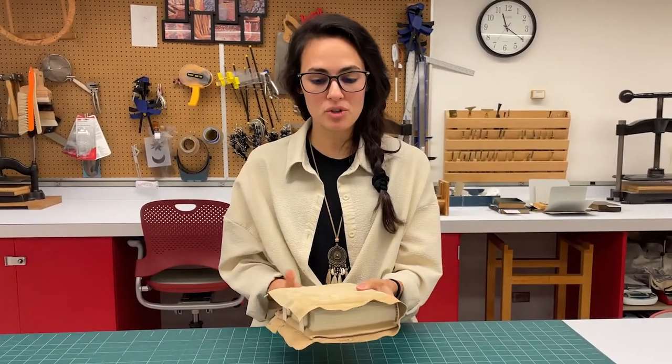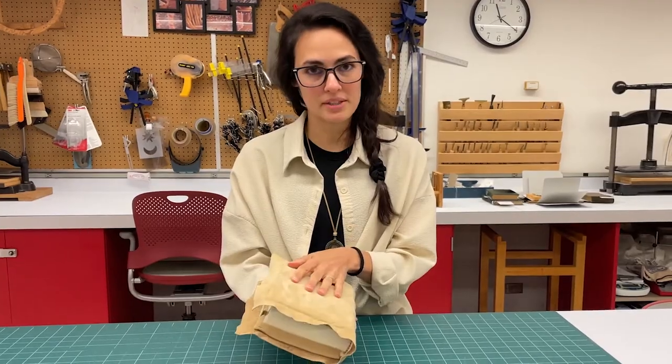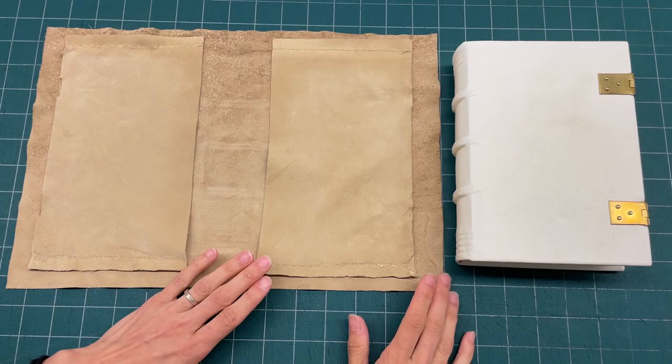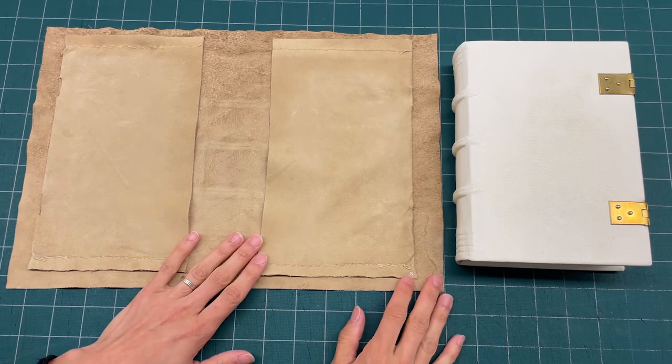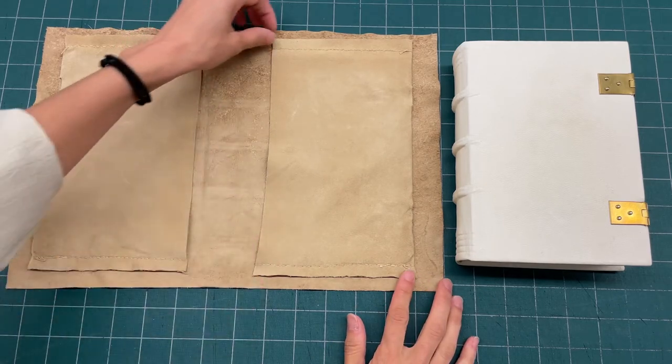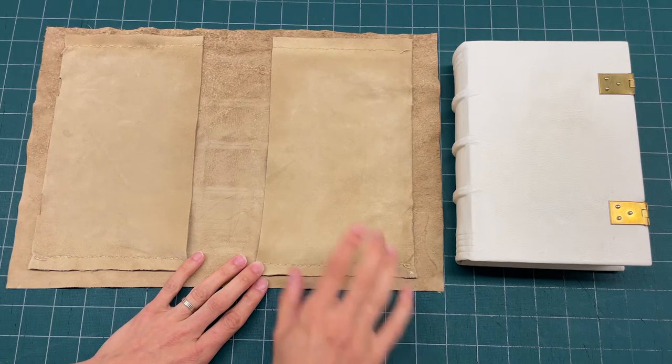In this video I am going to show you how to put this leather chemise on this book model. The first thing you want to do when putting a chemise is to look for the X. The X marks which one is the back pocket of the chemise, so here's the X — this is the back pocket.